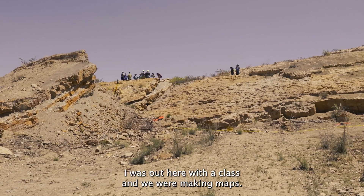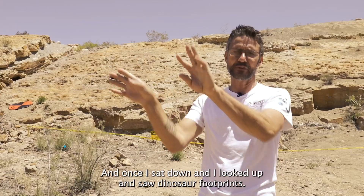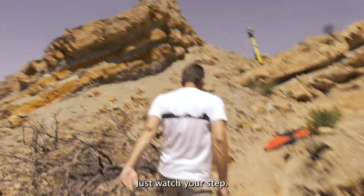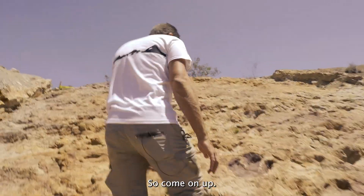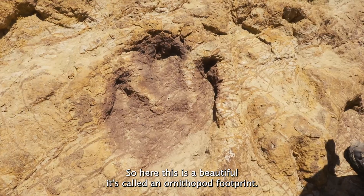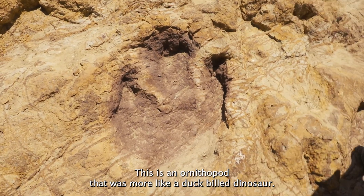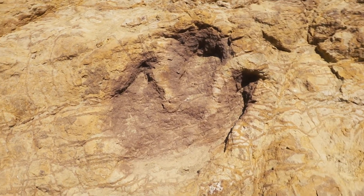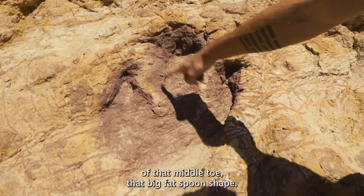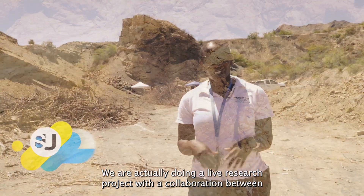I was out here with class and we were making maps, and once I sat down and looked up I saw dinosaur footprints — just watch your step. So come on up. This is a beautiful ornithopod footprint. An ornithopod was more like a duck-billed dinosaur, and you can tell because of the spoon shape of that middle toe — that big fat spoon shape.